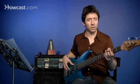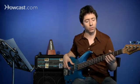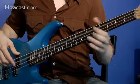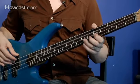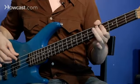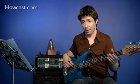So we've got, it's going to be in A, and here's our one chord. [Plays through 12 bar blues, counting bars 1 through 12.]